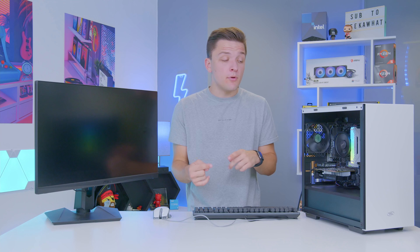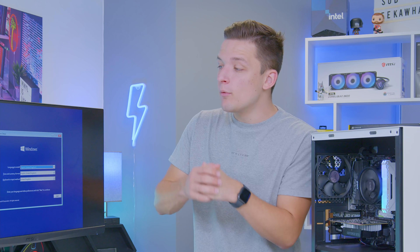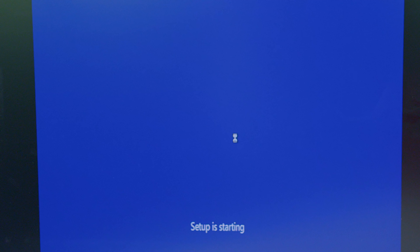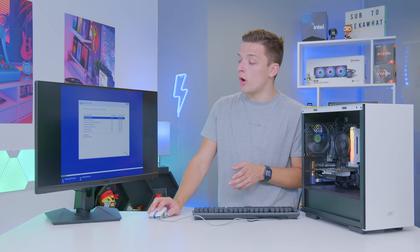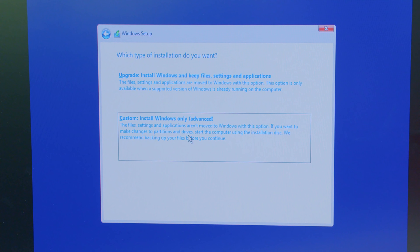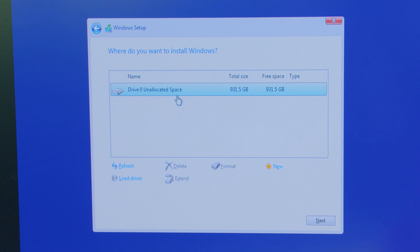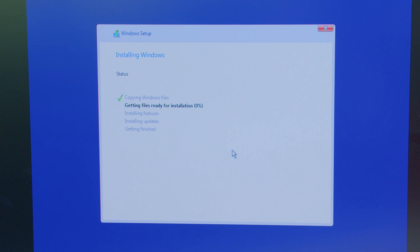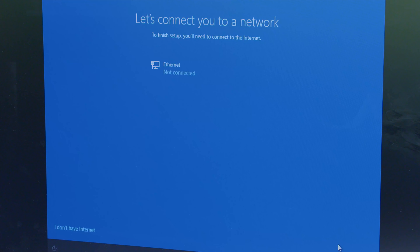The system reboots into the bootable Windows USB, showing the Windows logo and Microsoft loading symbol, then jumps into the Windows installation process. Select your correct language and location, hit Install Now, and enter a product key — or click 'I don't have a product key' to proceed. Select Windows 10 Home, agree to the terms, choose Custom Install, then select the drive to install Windows on — for us, the Seagate Barracuda 510. If you have multiple drives and aren't sure which is which, look at the capacities or unplug the ones you don't want to use. Hit Next and the installation will run. Answer a few privacy and data tracking questions, and Windows is installed.